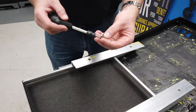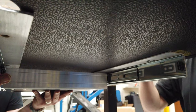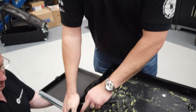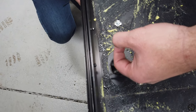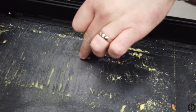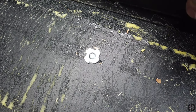Now we've got the T-nuts inserted properly, it's time to fix the drawer up. I'm going to use a 3mm bolt through the hole we drilled. What I mentioned about these earlier — we haven't got to hit them all the way in, because when we tighten these up you'll see they'll draw themselves into the wood and actually bite in.